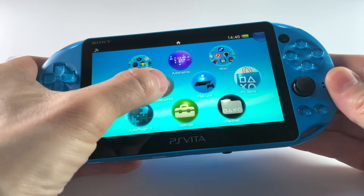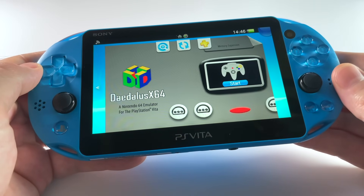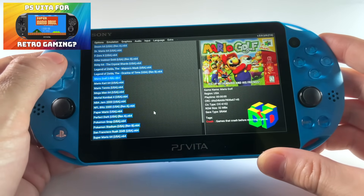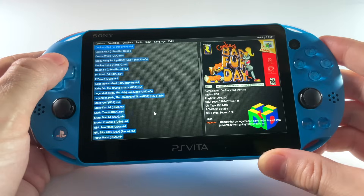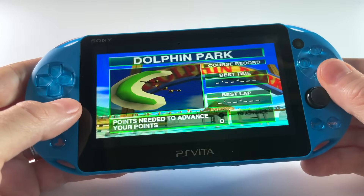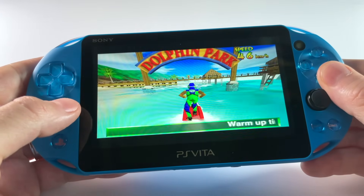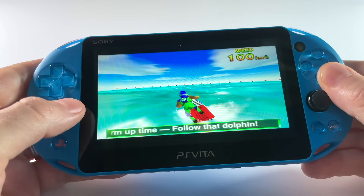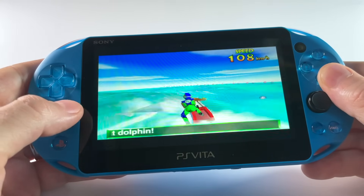Hey everybody, this is Russ from Retro Game Core. Today we're going to look at Nintendo 64 emulation on the PlayStation Vita. This video is a long time coming — when I made my first PS Vita video reviewing it as a retro handheld, I didn't even test Nintendo 64 because compatibility wasn't great. As fate would have it, the very day I dropped that video a new emulator was released, and for months people have been leaving comments saying there's a good N64 emulator now.